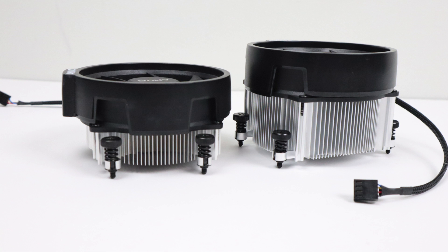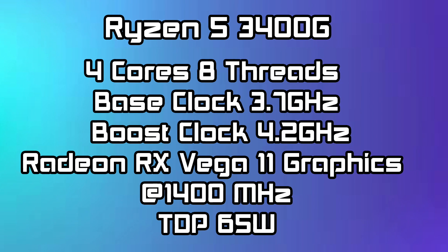If you buy the 3200G, you're still going to get the Stealth with it. For a $150 budget APU, the specs are actually pretty impressive: 4 cores, 8 threads, base clock of 3.7GHz with a boost clock of 4.2, built-in Radeon RX Vega 11 graphics at 1400MHz, and a TDP of 65W. So it kept the same TDP as the old 2400G, but they've upped the base clock, the boost clock, and the GPU clock right out of the box.